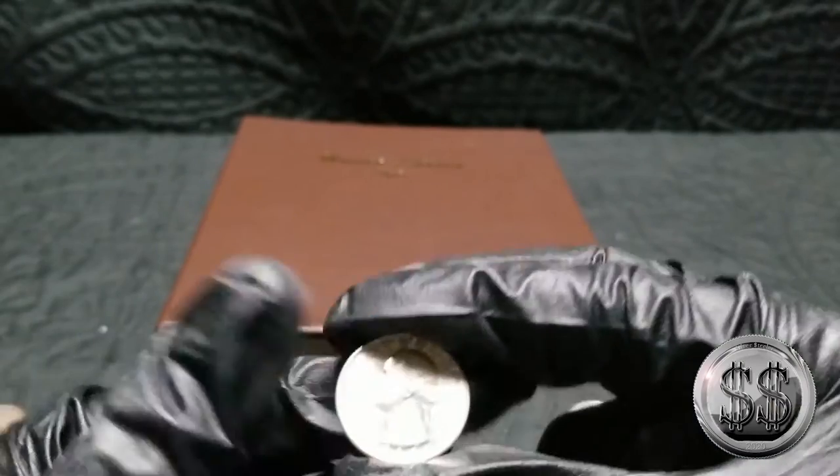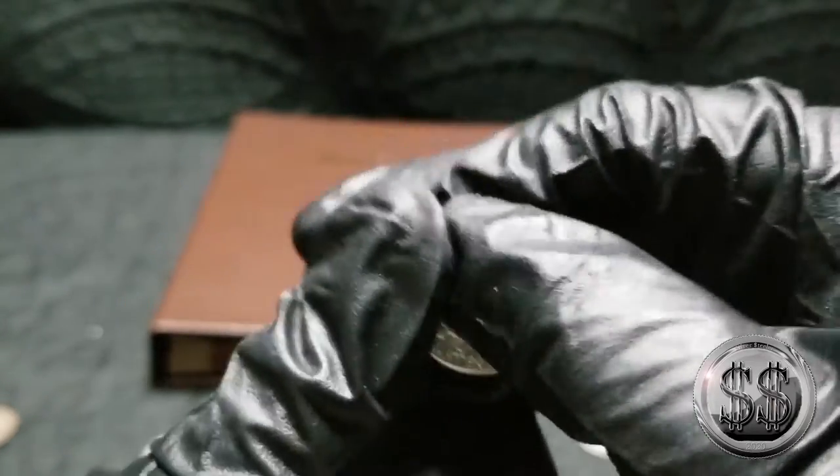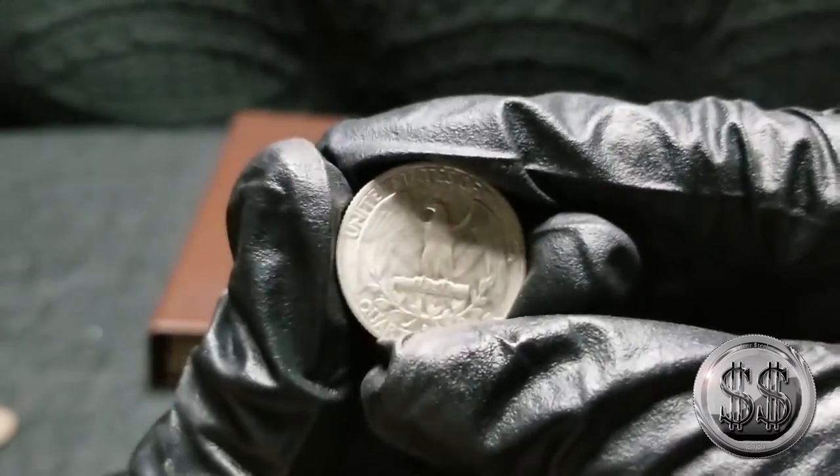And we got a 1964 — just your regular 1964 silver Washington.